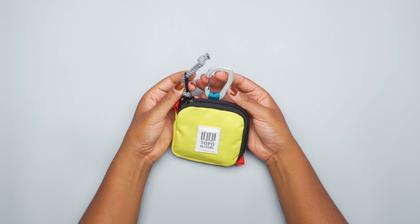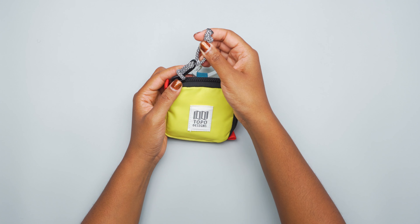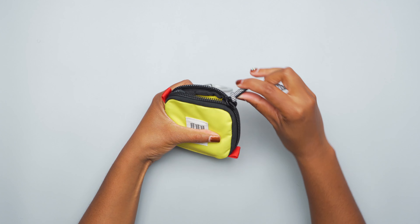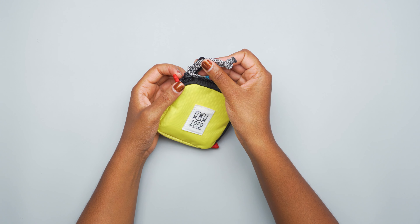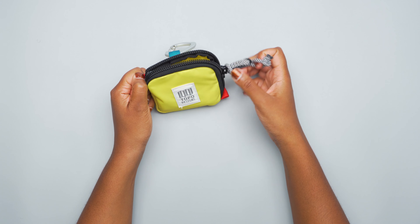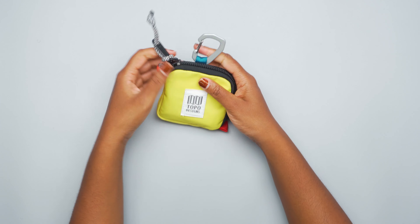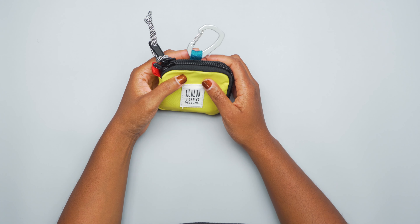At first I thought it was a bit much, but this really long, soft zipper pull is super convenient — makes zipping it open a breeze, so I really appreciate that. And then you have these two anchors here, so you can just hold this down and zip it that way, or hold this one down and zip it back the other way. Really convenient and well thought out design.